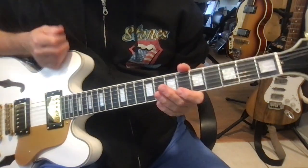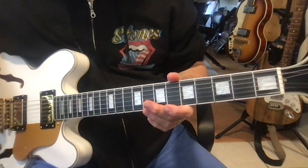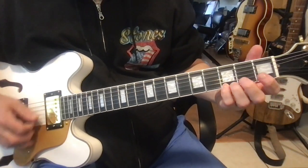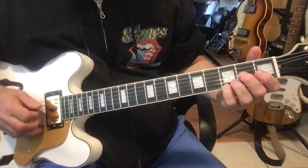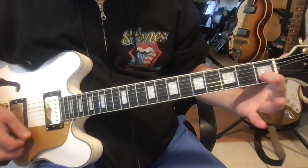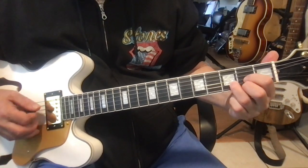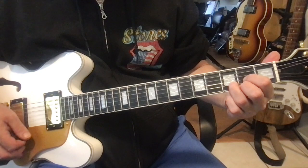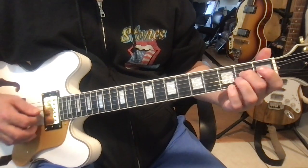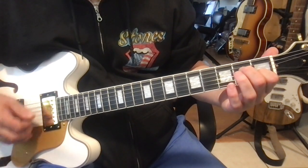Once we've mastered these parts, let's put it all together. We have G, E minor, C, C and D, and back to G. Those are the ice cream chords in the key of G, and most of the song will use ice cream chords in this key.